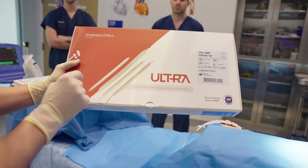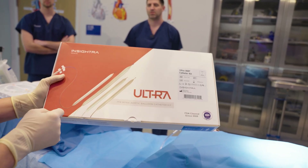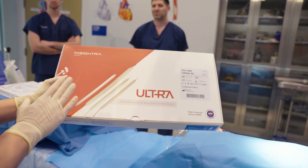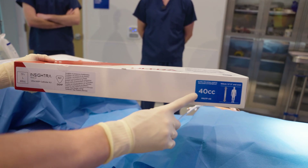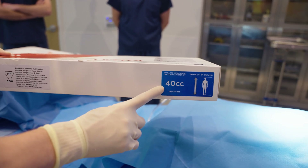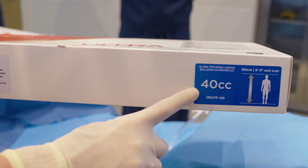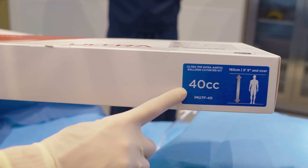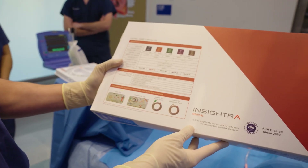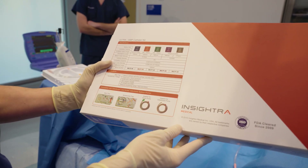This is the Insitra 7 French Intra-aortic Balloon. Notice the red packaging — it differentiates itself from other balloon companies. When grabbing a balloon, you want to grab the red packaging. On all four corners of the balloon you'll see the size: it's a 40cc balloon for patients 5'5" and over, over 165 centimeters. Each Insitra balloon kit has a sizing guide on the back of the bright red box — it's the balloon pump you're going to grab when you go into the supply room.